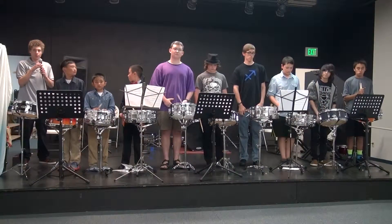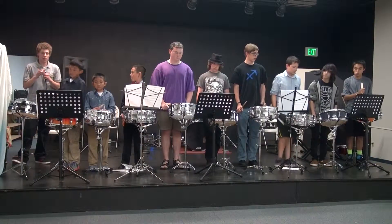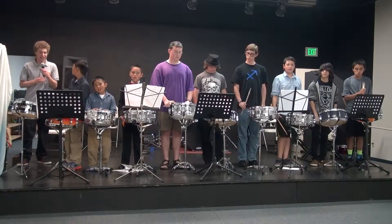We're going to play our three percussion ensemble pieces. You guys feel free to make as much noise as you want. It's not your typical recital where you have to be quiet and wait for the end of the solo — just whoo! Awesome! Whatever you guys feel like.